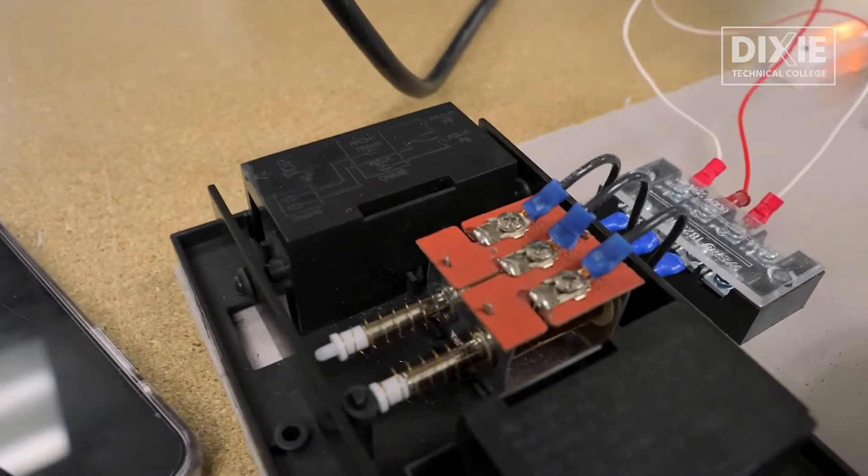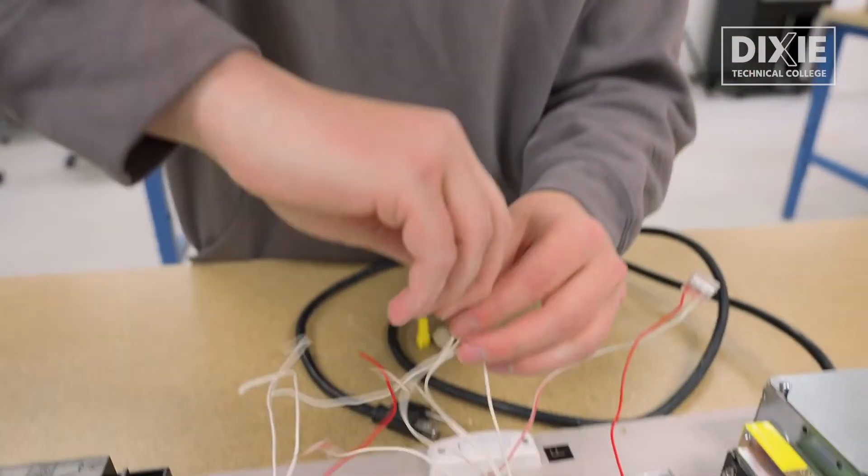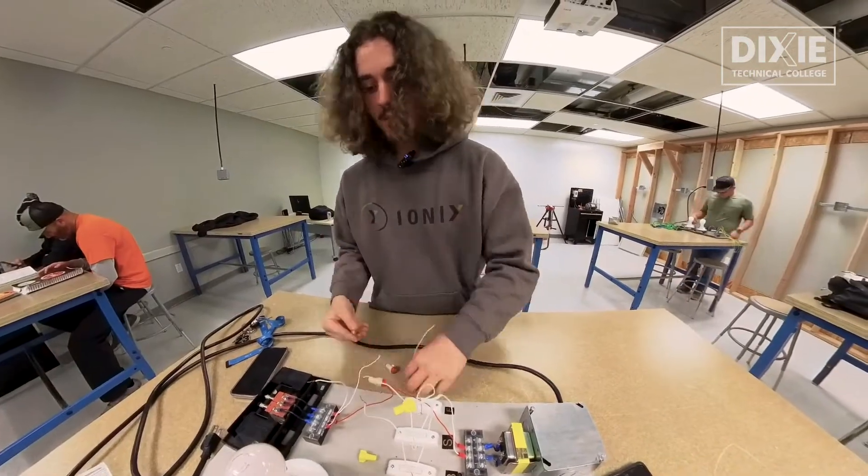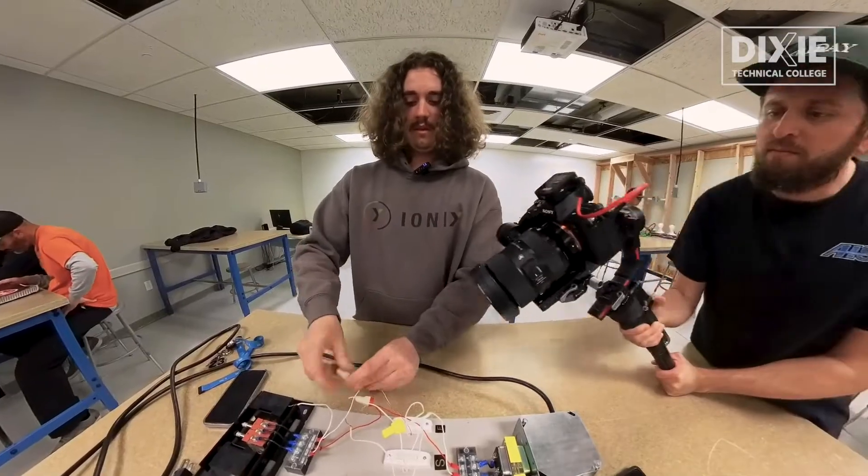I learned about the program through my school counselor when I was a junior in high school, and I started the program for my senior year. When I first started it, it was my brother that originally convinced me to do it — said it'd be a lot of fun. He's currently an electrician, and he wants me to come work with him, and he said that that was the best way to do it. So originally I was just considering it, but once I actually got started into the program, I can't imagine myself in a different trade.